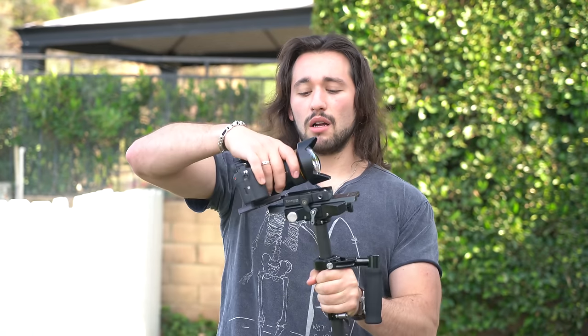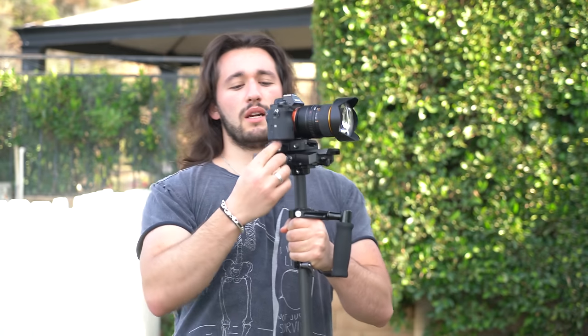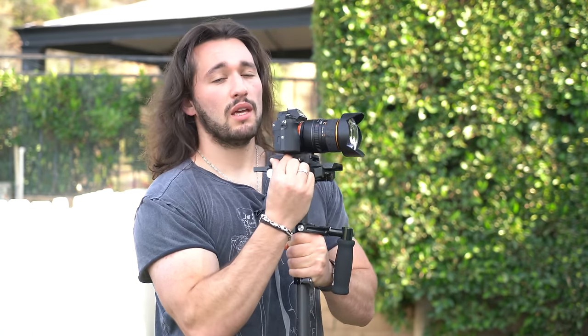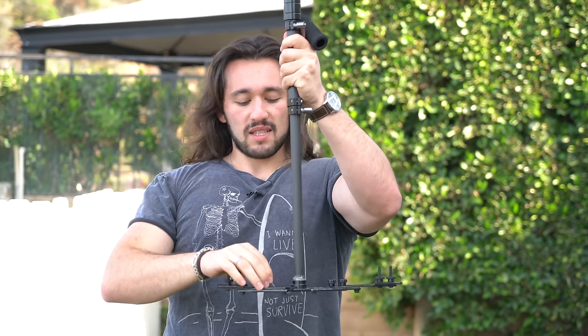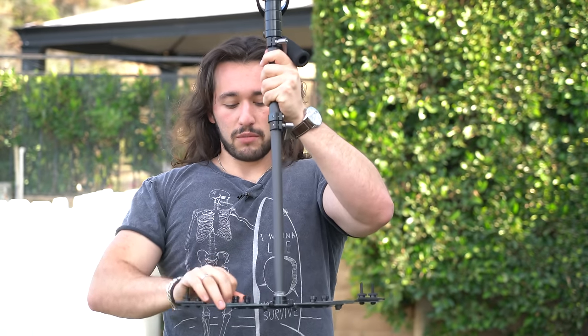I can't give you a recommendation on how much weight to use on your sled — that's something you have to figure out with trial and error, which I'll show you in this video. After tightening the quick release plate so the camera isn't moving, what I first like to do is drop the telescopic post all the way down to give us as much leverage as possible. If your system allows it, spread out the wings on the bottom so your stabilizer won't turn on its own. Then start with one weight on each side of the sled.